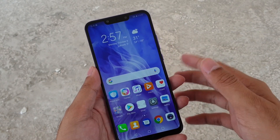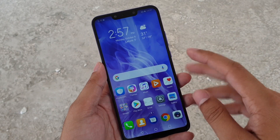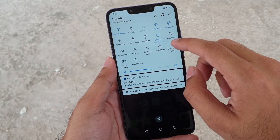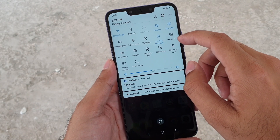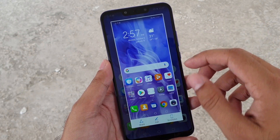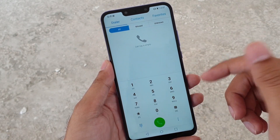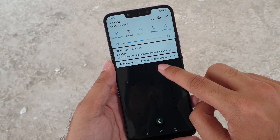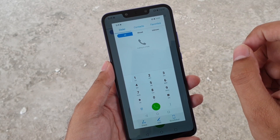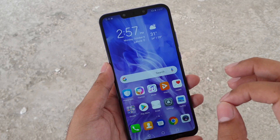Another easy way — if you're not able to press the buttons, maybe your phone is on a tripod and you want to take a screenshot and share it with someone — you can just slide down the notifications area. From the quick settings, there is a screenshot button. Just tap on it and the phone will take a screenshot. Let's say I'm inside the dialer app — I'll just slide down and press the screenshot button.